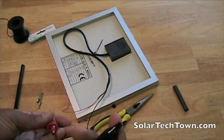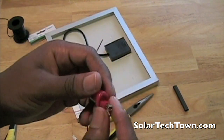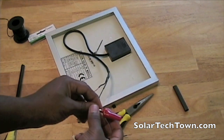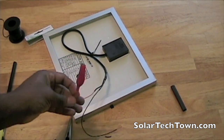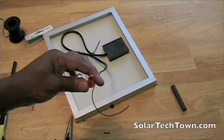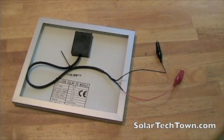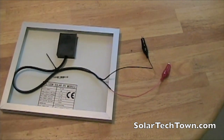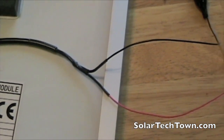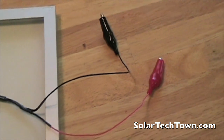For the alligator clip, inside the insulation there's an actual metal piece. You just push it inward to find it, then take your lead — the positive lead — put it in there, crimp it, and that's all you have to do. Then slide the insulation back over it. Here's the finished alligator clip on the positive connection. You can see how much easier it'll be to test things with it. I'm going to do the same thing for the negative connection as well. Here's the finished product — and I'll get a close-up on the heat shrink tubing before we take it outside.